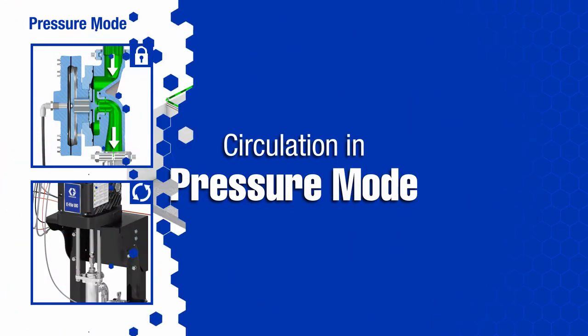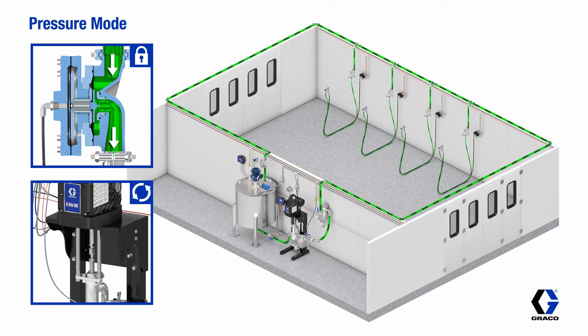When operating in pressure mode, the pump is set to a fixed pressure output, and the back pressure regulator is adjusted to allow adequate fluid pressure to all of the applicators. When demand from the applicators increases as more guns are used, the pump will speed up to maintain output pressure.